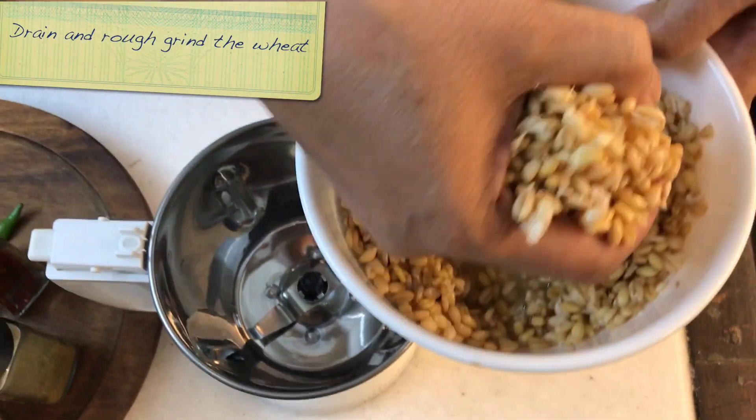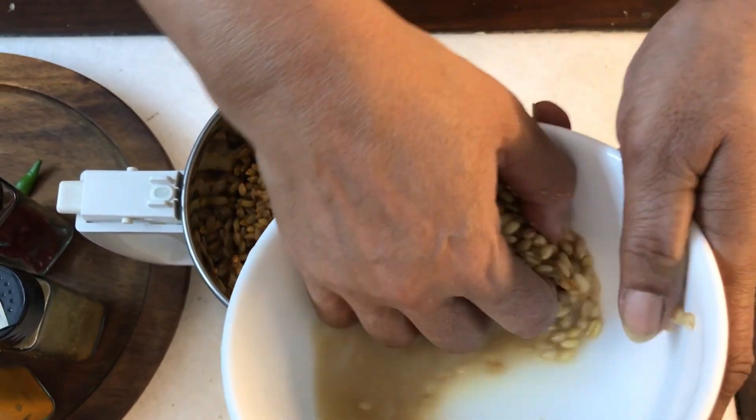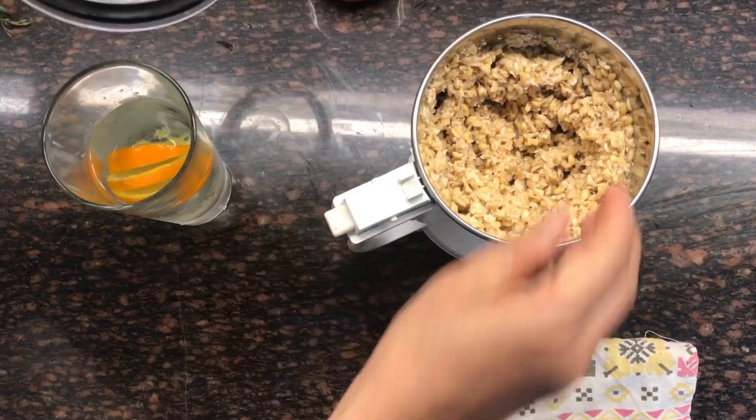The first thing we are going to do is rough grind the wheat. If you have one of those big stone things to pound it in, go right ahead — that's what's supposed to be done. But I have a modern urban kitchen and I use electrical gadgets, so I am going to be pulsing it. There are two ways of doing Haleem: you can either pressure cook it, which is the way I am doing it, or there is the traditional way where you cook it in an open pot, which obviously takes much longer. It's a great process where you keep stirring and stirring and everybody gets to stir a bit. But since I am only doing a small quantity for two people and I want to do it quickly, I am doing it in the pressure cooker.